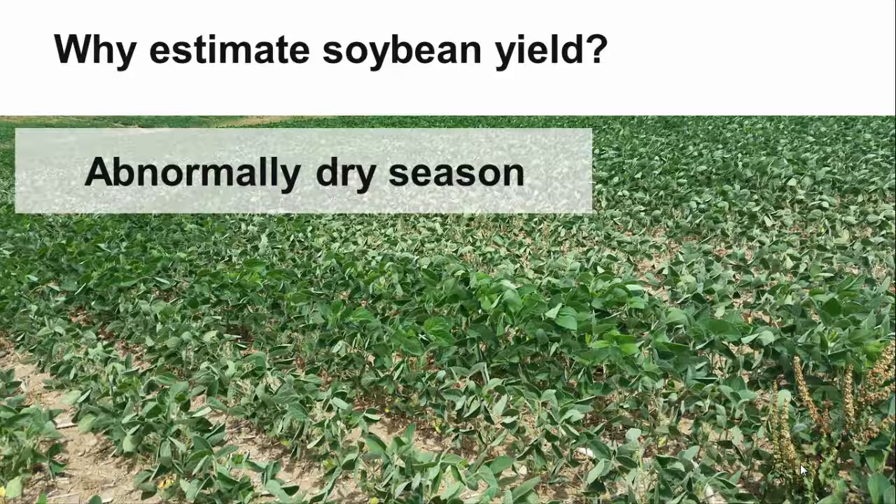In a drought situation, the growing season may have started off with adequate moisture, but mid to late season drought will change those yield expectations. Soybean plants are extremely responsive to their environment and will attempt to compensate for stresses, but sometimes the plant cannot overcome a stress such as prolonged drought.